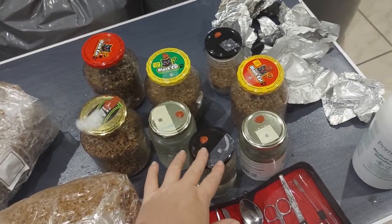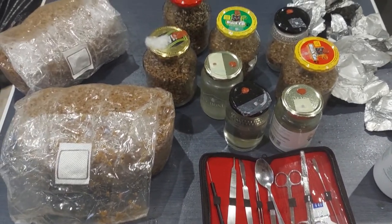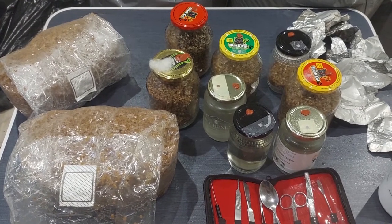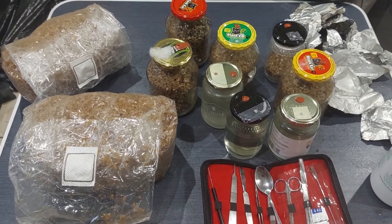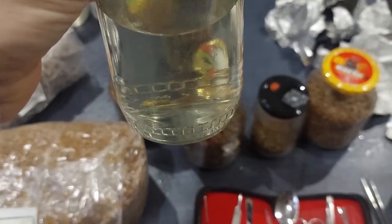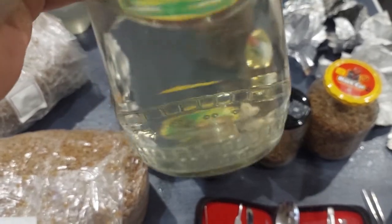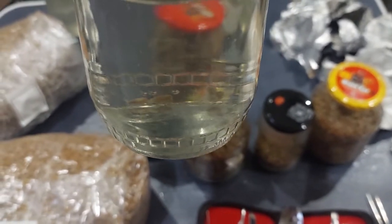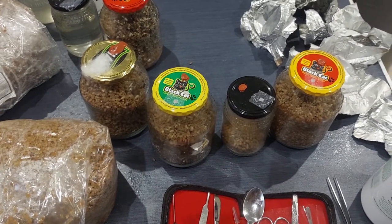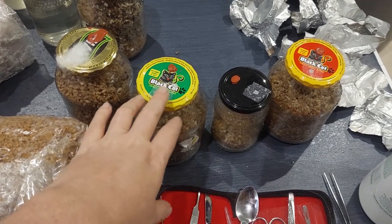Our honey jars are almost ready to go — these will be the first ones because we don't want any issues with contamination. I've added a few grains of the mycelium grain spawn into the honey jar and those are all done.